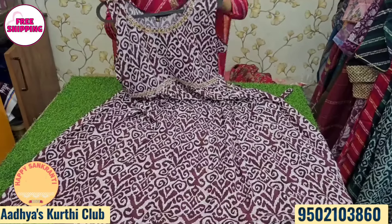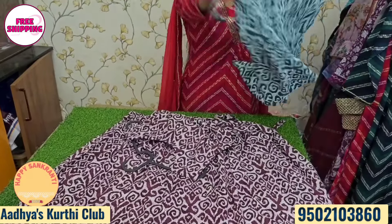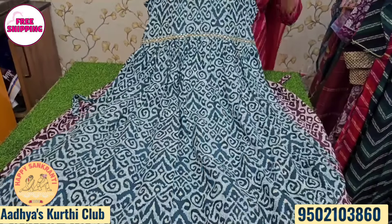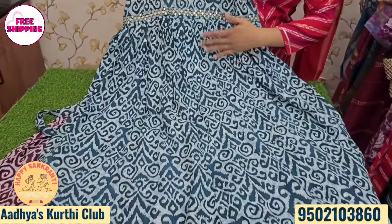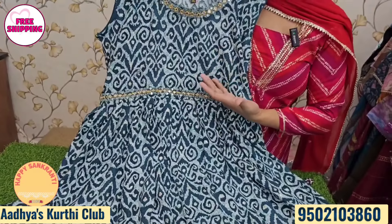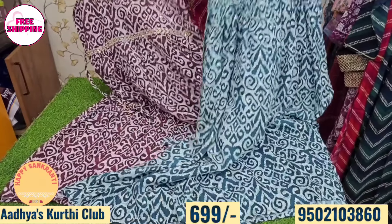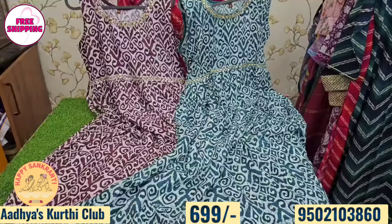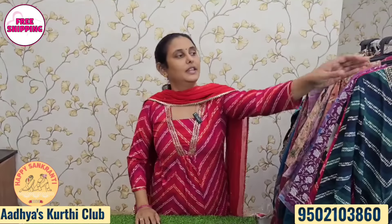For XL and L sizes, there is a color combination. Two sizes available: L and XL. Colors include dark sea green and wine color. The price is just 600 rupees with free shipping all over India.